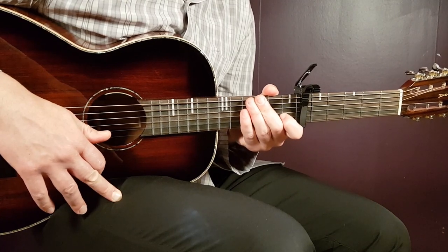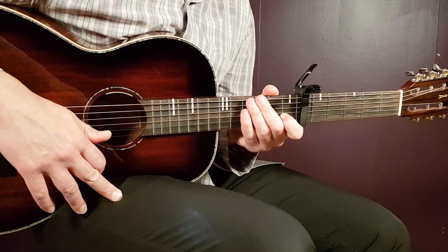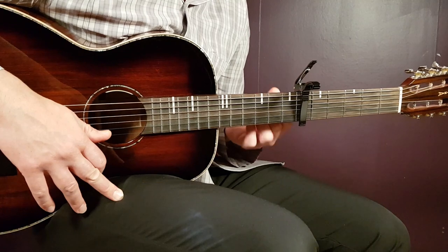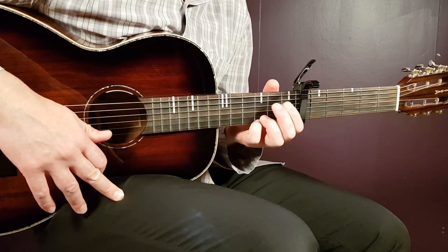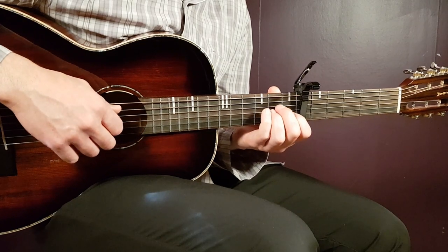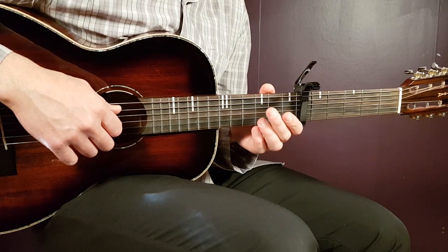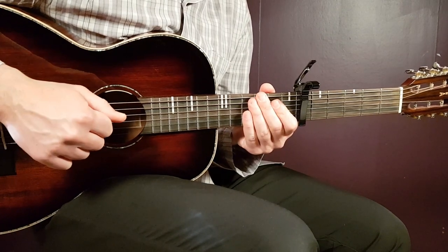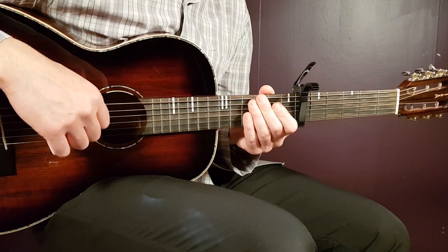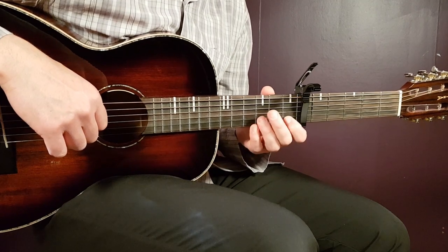Lost at Sea is a piano-based song here, and I'm going to give it to you on a guitar. We're going to use the capo on the sixth fret because we want the possibilities to get the high notes we want. This is just a way of showing you how you could play this one — it differs a little bit. It's not going to be absolutely note by note compared to the original, because the original has a piano with notes we cannot reach.